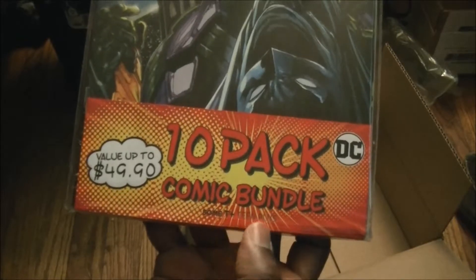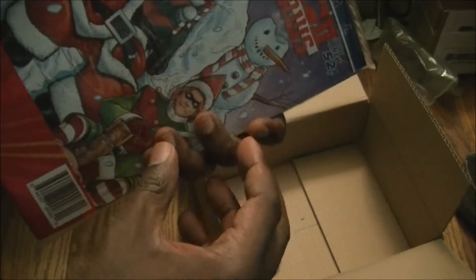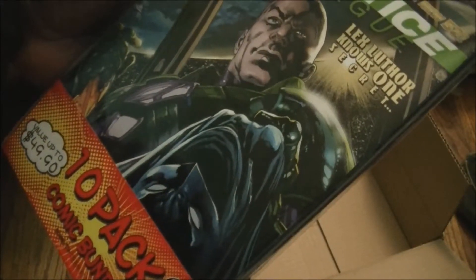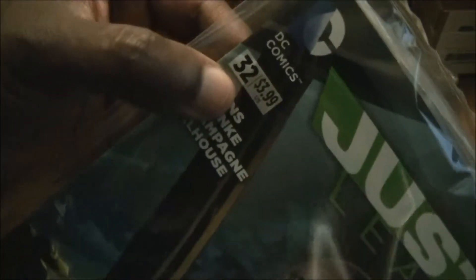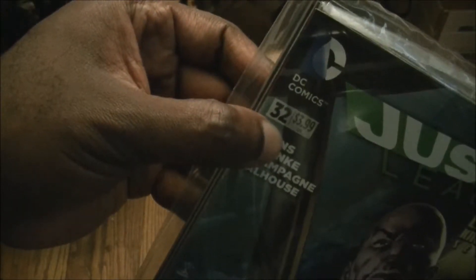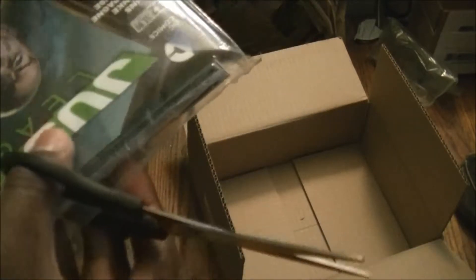It says teen plus — I don't know what that means. Let's open this up and see what's in here. It's pretty thick — a 10-pack. Justice League, Lex Luthor and the Copper Man, $3.99. I remember when comics used to be $1.25 or $1.75 — Image Comics used to sell them for $1.75 and their graphics were off the chain.